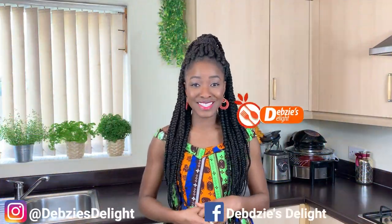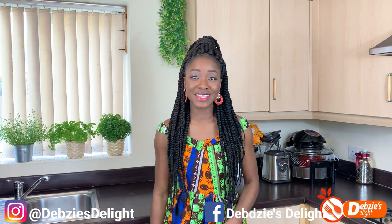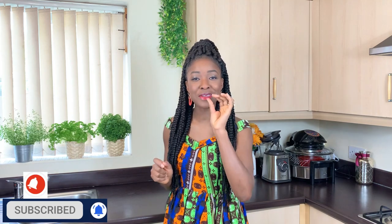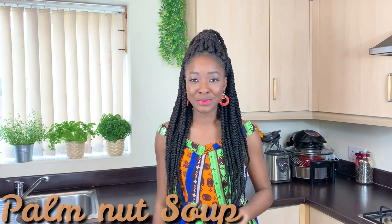Hello! Welcome once again to Dubzy's Delight. As you know, something delicious is cooking today. We are going very, very traditional and local, just like my dress. And guess what it is? Palm Nut Soup — our Belkwain Papabee. This recipe will give you the most delicious, flavourful Palm Nut Soup you've ever had in your entire life. So let's get cooking!